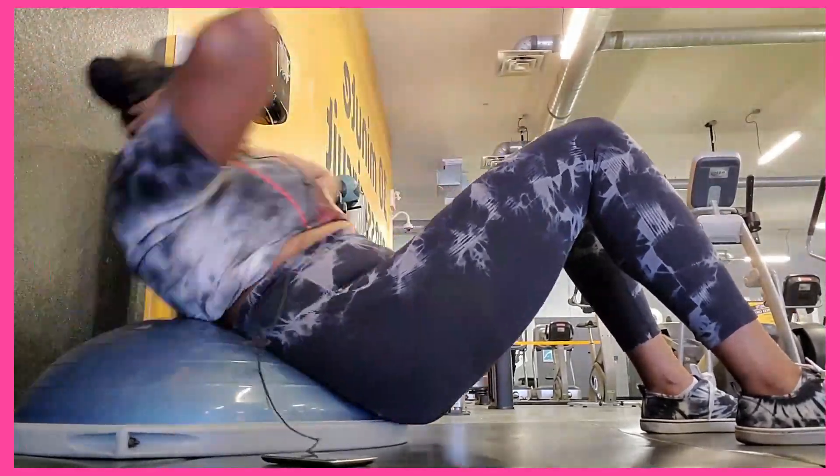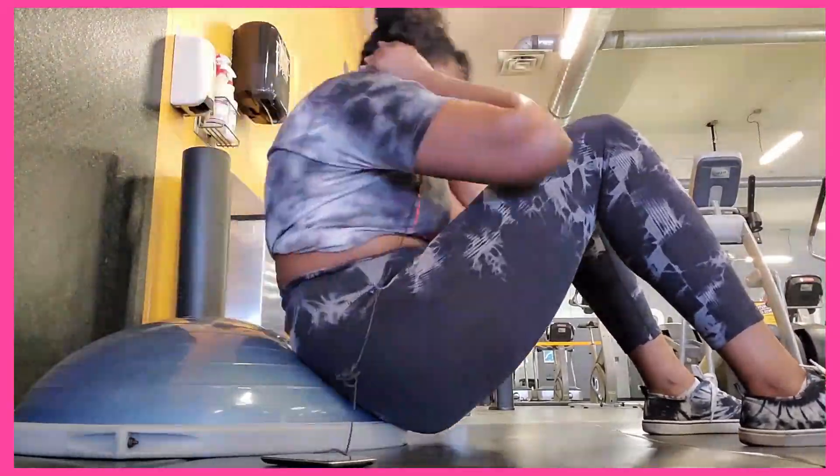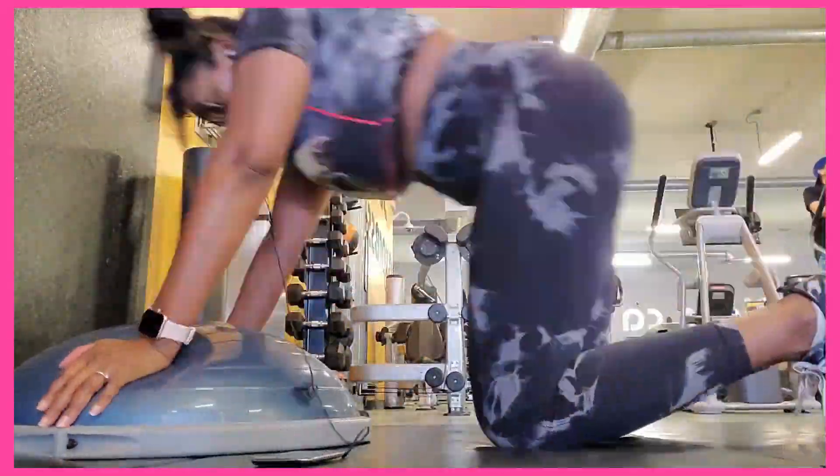I used to have so much back pain doing BOSU ball abs, but this is great. You gotta try this - it supports your lower back, you get that ab connection, and you feel the burn.